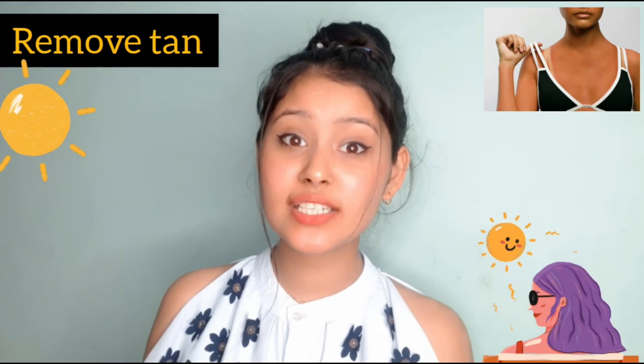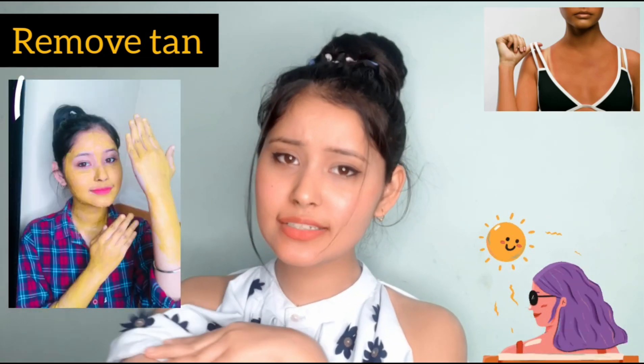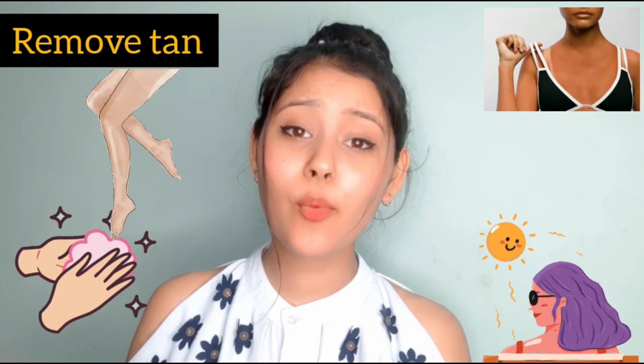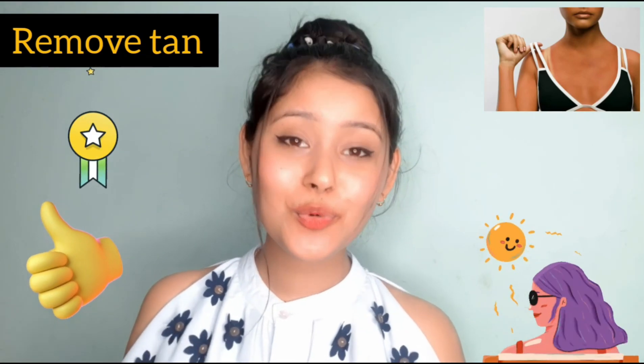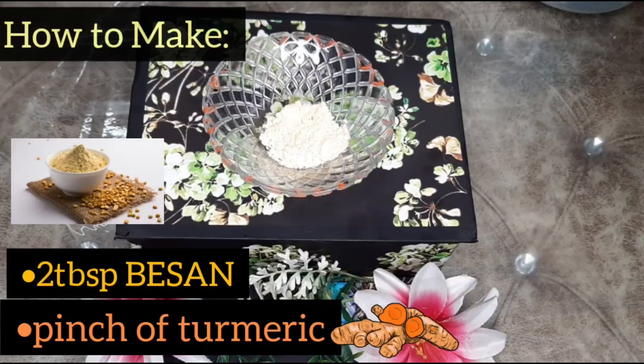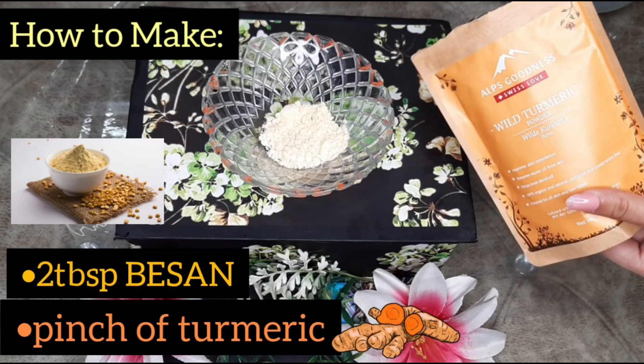Now I will tell you how you can remove your tanning. You just have to apply it for 2-3 days. You can apply it on your face, but it's better to use it on your body — mostly on your hands and legs. This remedy works very well to remove tanning. We need 2 tablespoons of besan — gram flour.